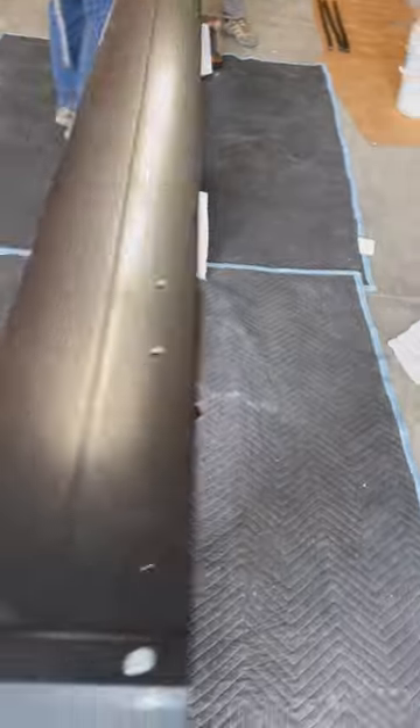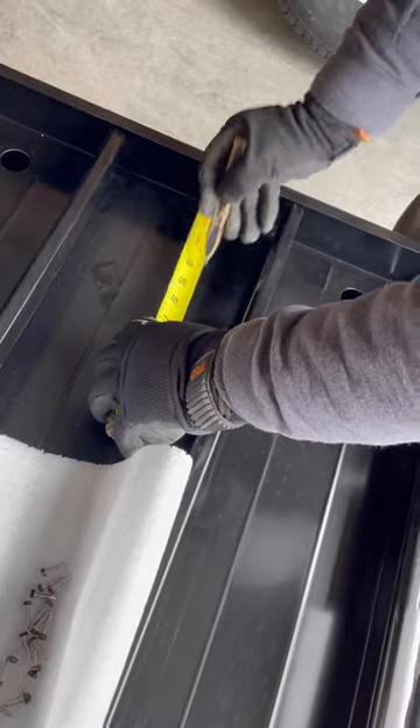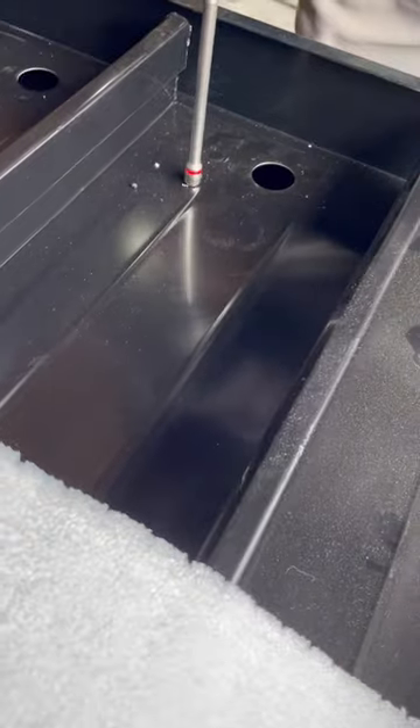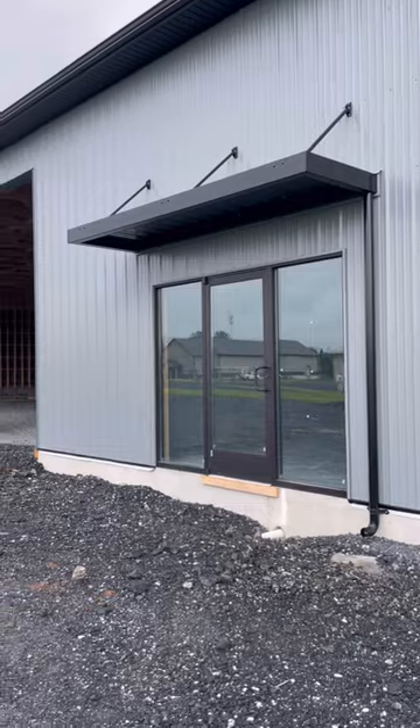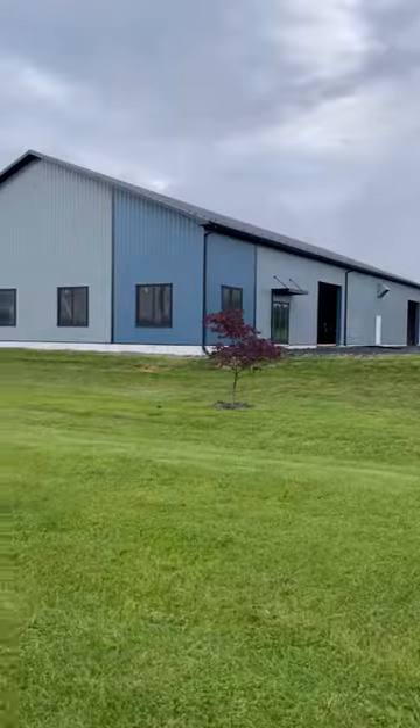I ordered these custom awnings with a built-in gutter system. The water goes through the holes in the roof panels into a gutter and then down the downspout that's attached to the side of the building. Let me know in the comments if you like the colors we chose.